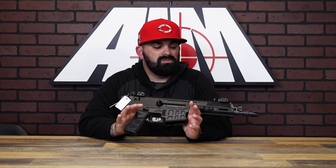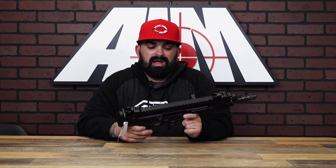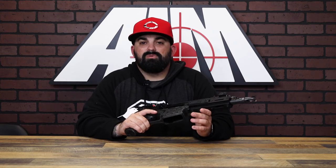CZ keeps offering a ton of features on new stuff and really adding to the value of their firearms — pistols, rifles. I'm really impressed with what they're coming out with. This is a super cool rifle and I'm not even a huge CZ fan, but this thing is awesome. Would be a super cool backpack gun.